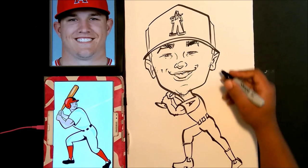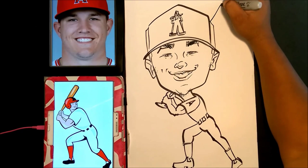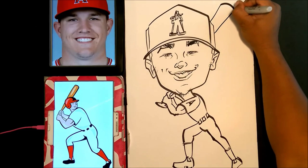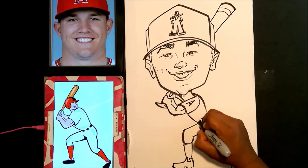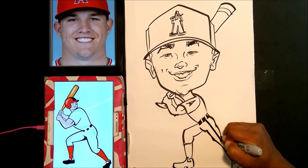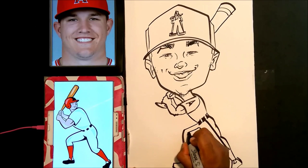I'm kind of doing this on the fly — this is going to be the top of the bat coming from behind his head. You can add your own little things to it too, so I'm making it look a little different. Just coloring in his belt here, and kind of adding my own touch to the uniform.